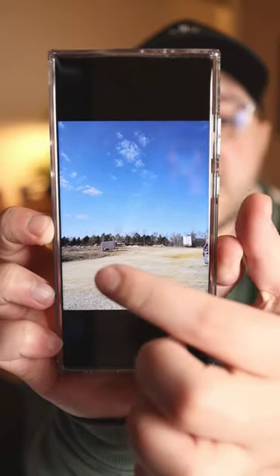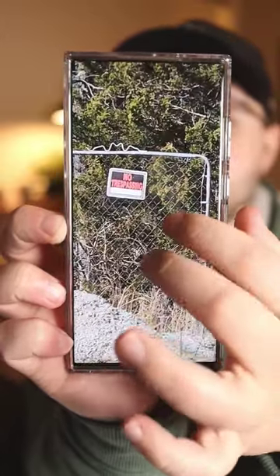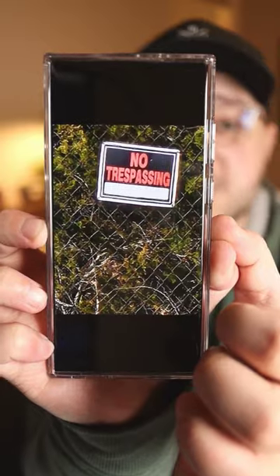And then here's when I switched the Galaxy S23 Ultra to the 10x periscope zoom lens. You can see the sign right there. And then here's when I pushed this one to 100x zoom. And honestly, when I look at them side by side, there's not really much of a difference.